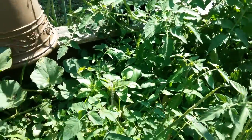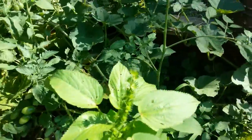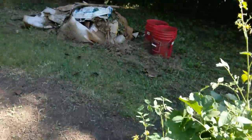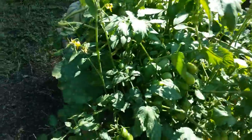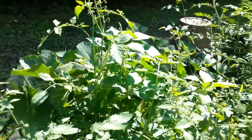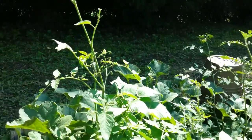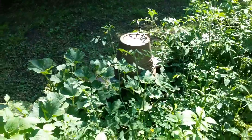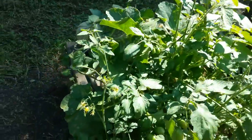I've got some weeds to cut back in here too, but that's okay. I don't see any signs of critters getting in there. I might have some bugs — I might need to come out here and look for the hornworms, whatever you call those things.